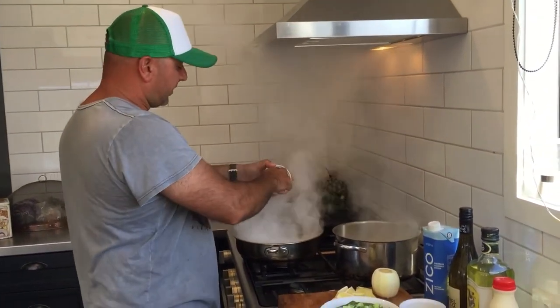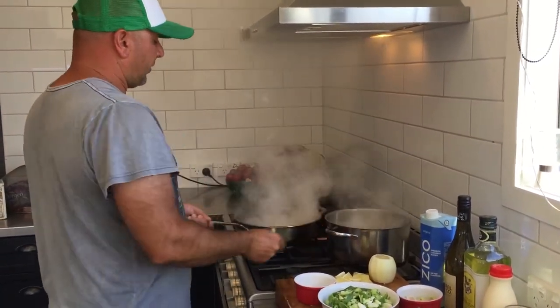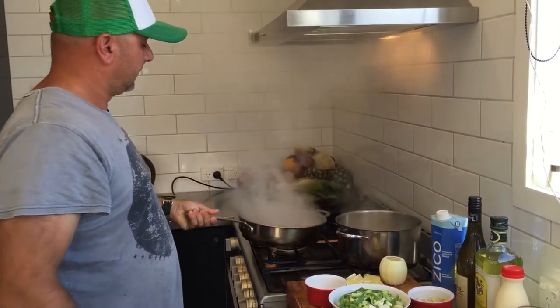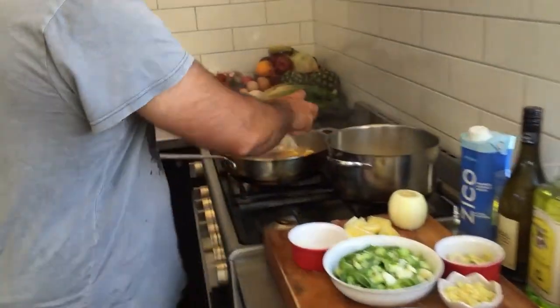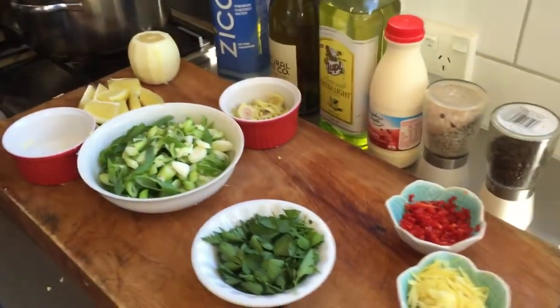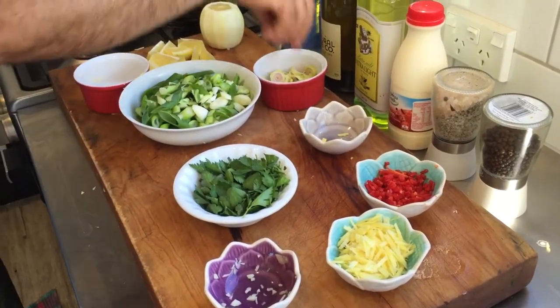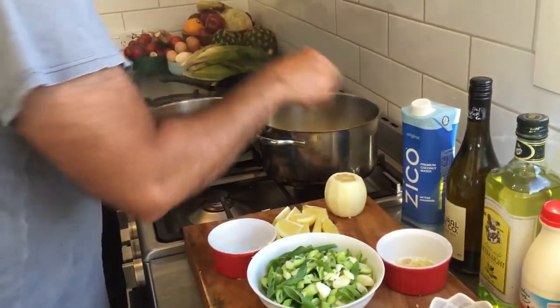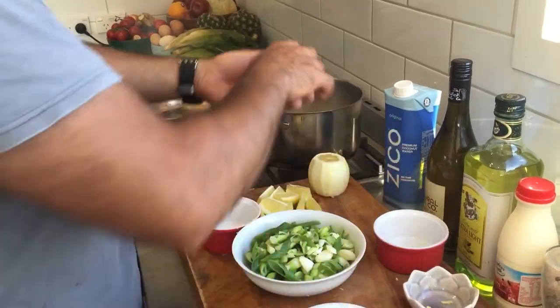Get that extractor on because the pans are really hot. It's nice to get hot pans going. To that we're going to add some garlic, some ginger, lemongrass — both of those — so there's two tablespoons of ginger, garlic, and chili.